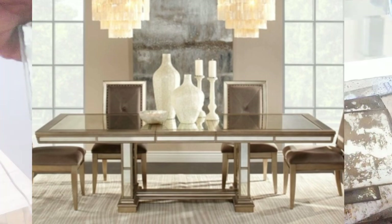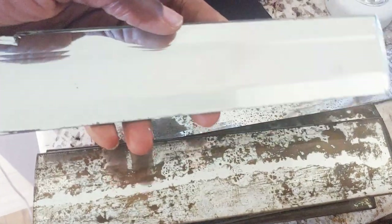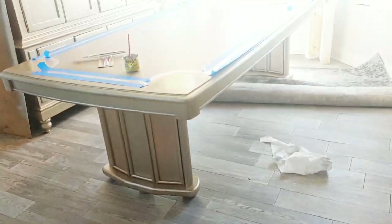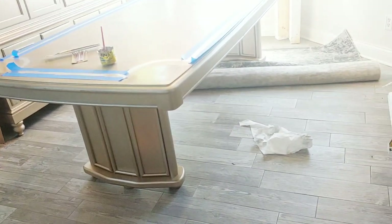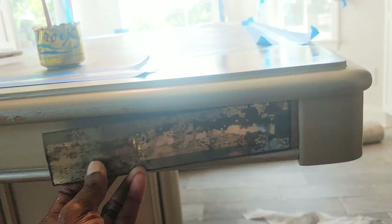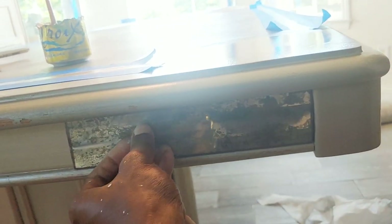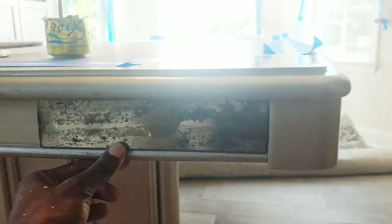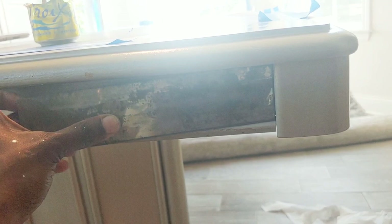This is my glass — I went ahead and did a treatment on it, a smoke look, I distressed them, and this is how they're looking. I am so excited I don't even know what to do with myself. I'm going to do my table legs, I'm going to do around the table, and I'm going to show you in this video how I cut the glass. This picture here is not doing the sexiness justice, but believe me it is fabulous and unique.